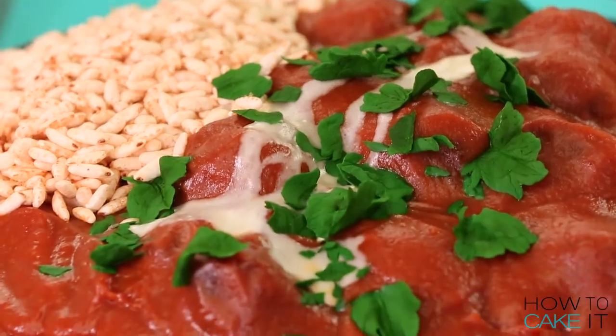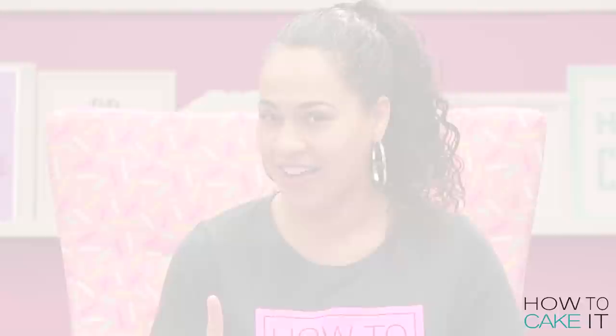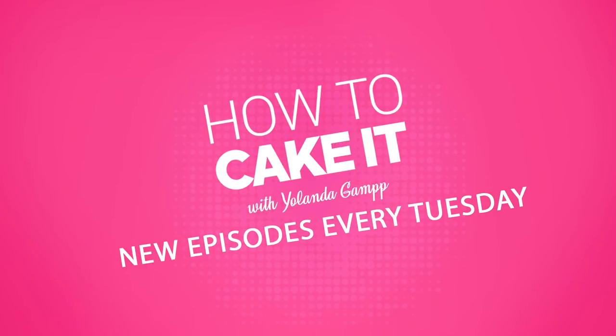Hey, what's for lunch? Butter chicken is for lunch! Butter chicken cake. Actually, that doesn't sound good. That sounds like I possibly baked butter chicken into a cake — less delicious. Haven't tried it, but I'm assuming.